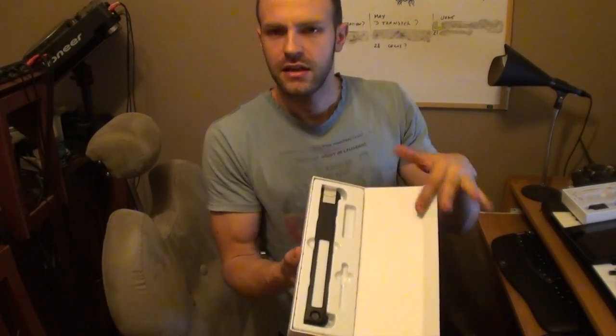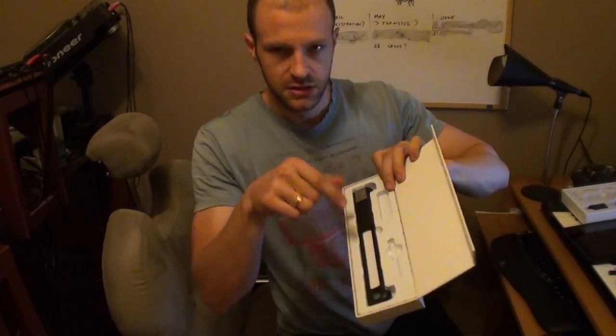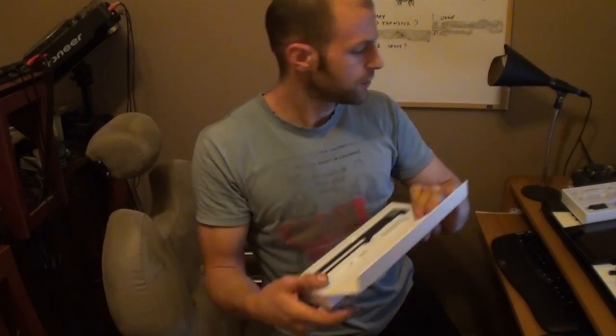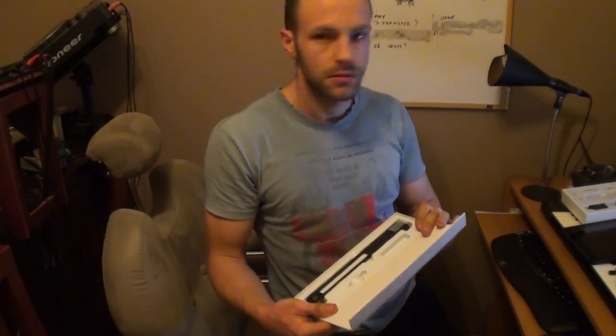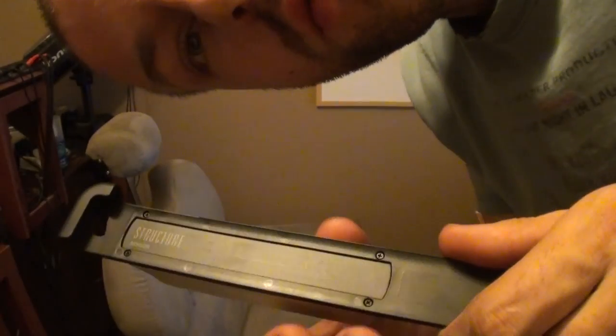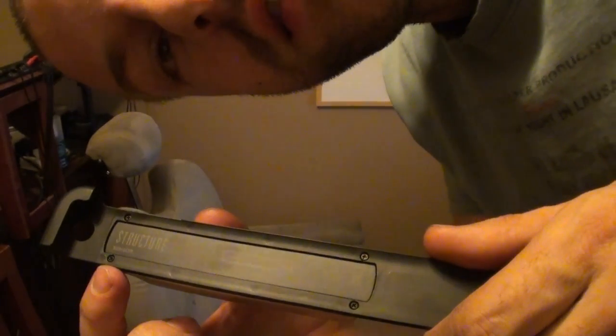I'll set that up now and continue the video. This is some really nice packaging — it's a little magnet clip, nice and neat. I'm not too sure what this USB-sized thing is, and there's also a little stick here. Could be for the screwdriver which is already in the other box. In any case, this is the clip which goes onto the back of the iPad. Look at this cute little thing — screwed on with four tiny little screws.